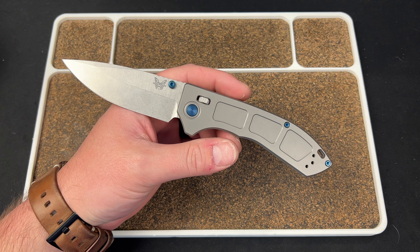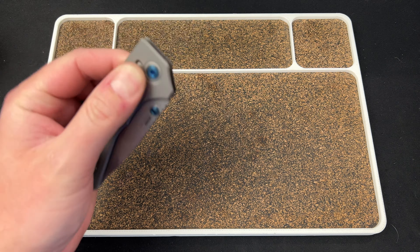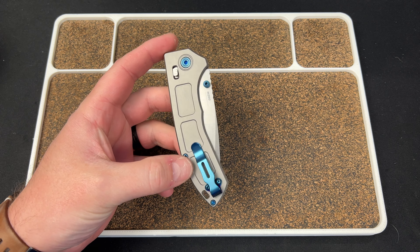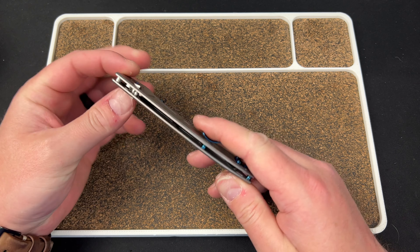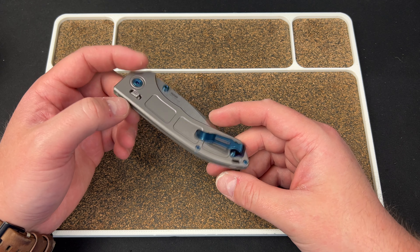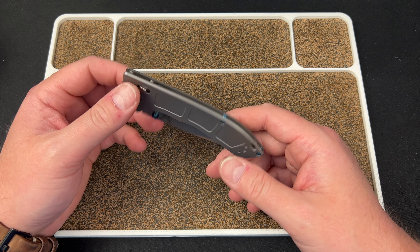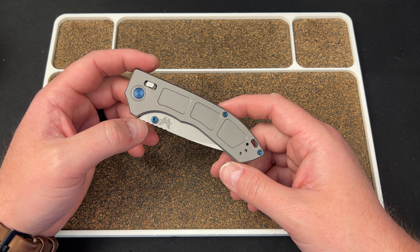This is a knife that came in the other day, and I was not too hot on it. If you watched the unboxing, I wasn't too thrilled on it. It's still not my favorite knife, still not my cup of tea, but I've bonded with it a little bit. I do quite like it — I think it has a purpose for the right person.